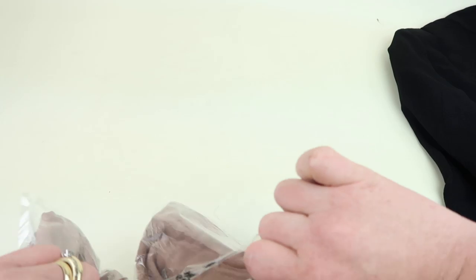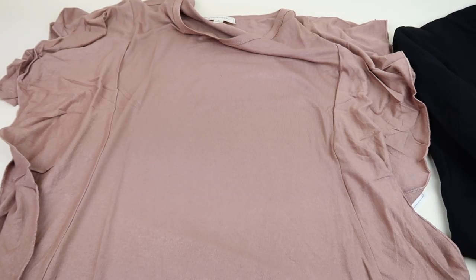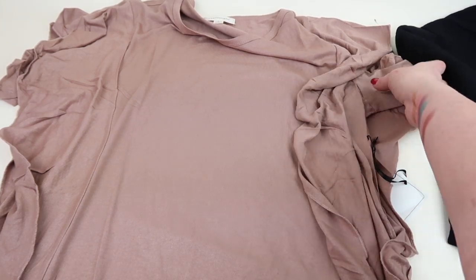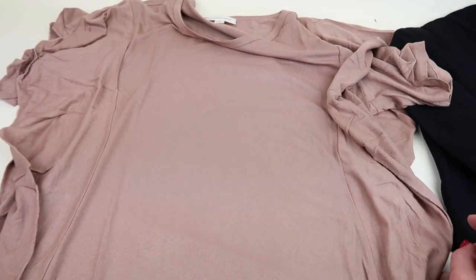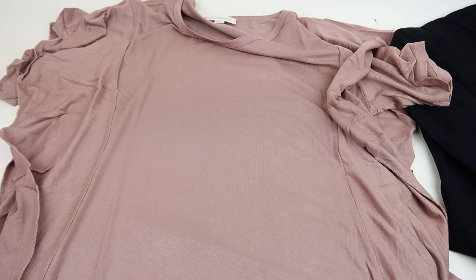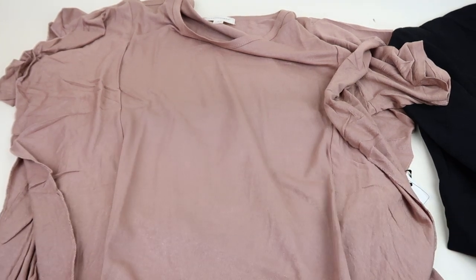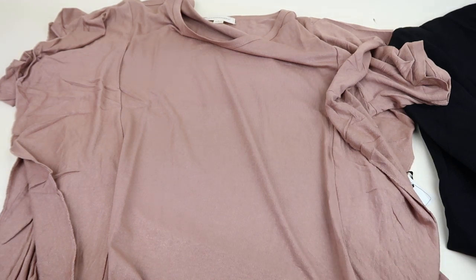The first premium box bonus item is the Daring Olive Top, though mine is clearly not olive — it's more of a brown hue — retailing for $38. It has ruffles all down the side and short sleeves. I like the style and the fabric feels really nice, but I don't look good in brown since I'm a cool-tone person. This will go to a friend who would look fabulous in it. If it were olive I might be able to pull it off, but brown just isn't my color.